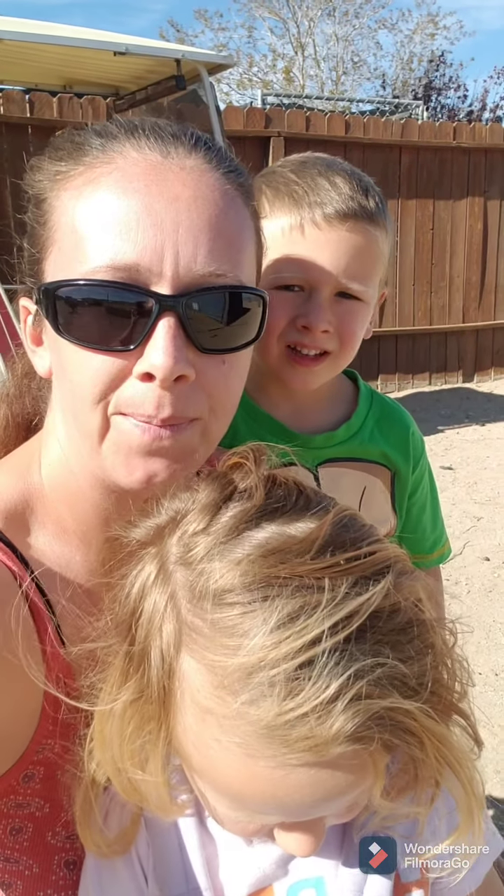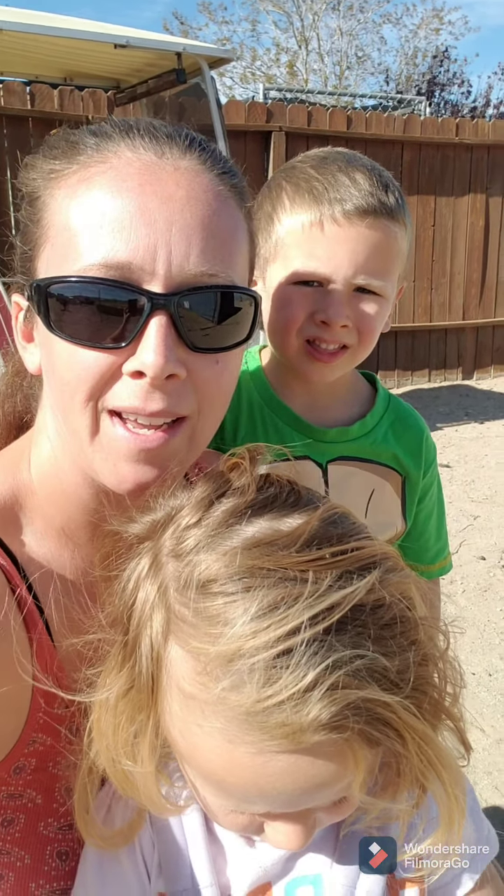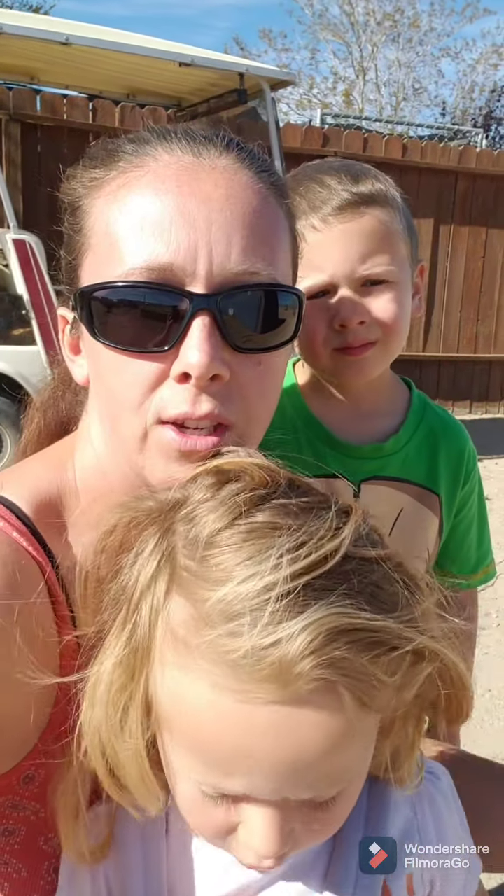Good morning everybody. I thought we would share a little bit on our gardening over here in Nevada. We don't have anything set up moving here, so we are straw bale gardening this year so that we have some compost for next year. We'll walk you around and show you everything.